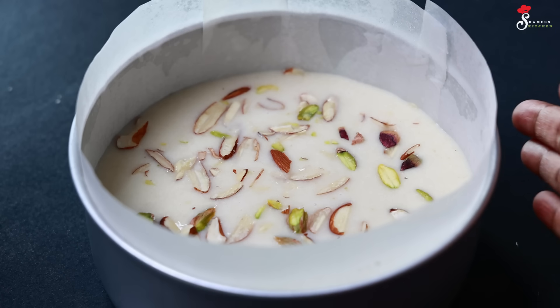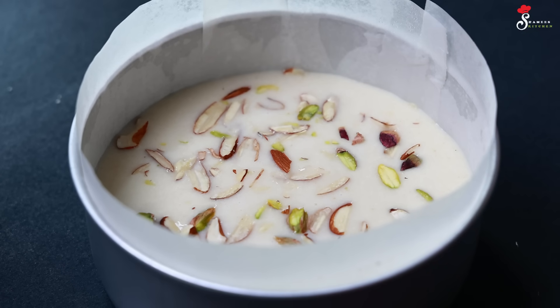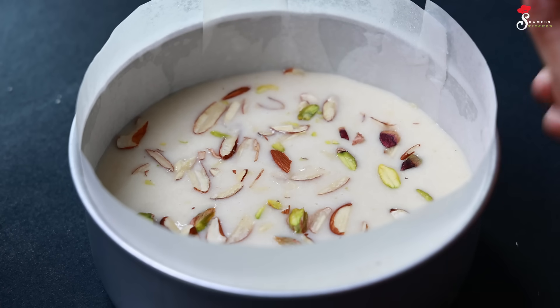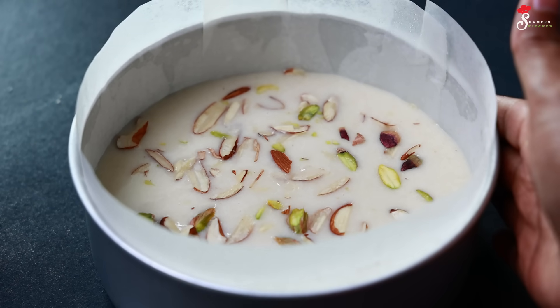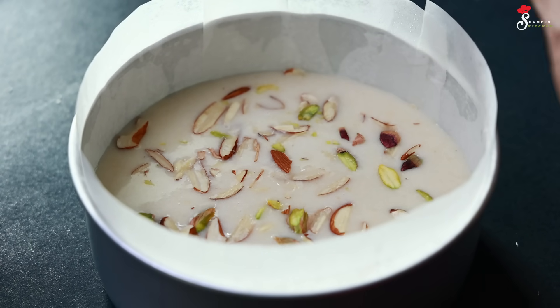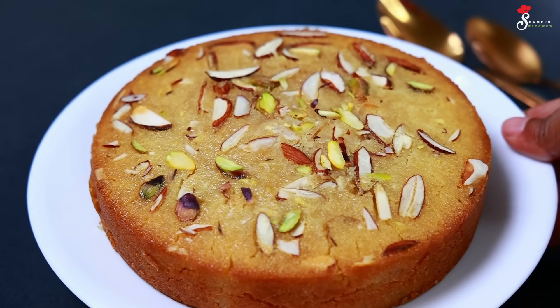Now we are going to bake in the oven. We are going to cook the cake recipe in the oven on high flame. We have a preheated oven. Take 30 minutes to bake the cake in the oven — we have to bake this cake for 30 minutes.